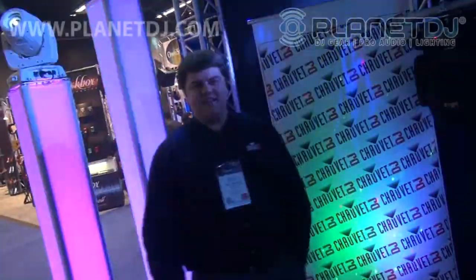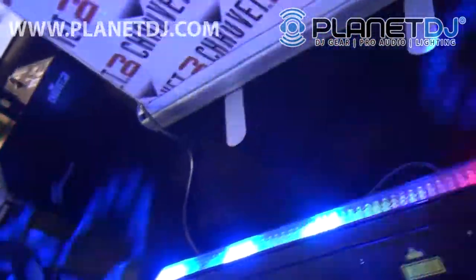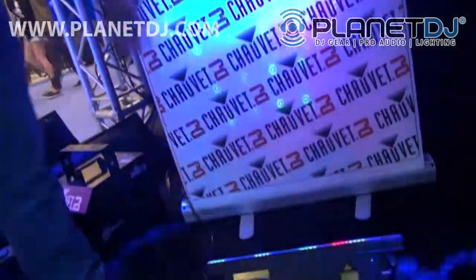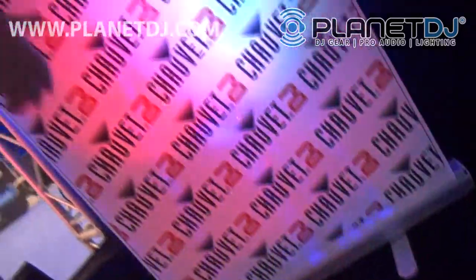Hey guys, welcome to NAMM 2014. This is DJ product manager Nick Eris here with Planet DJ, showing you the Color Strip Mini FX. This is our brand new laser and wall wash effect, as well as a really cool bank effect light mixed with a laser, at a great price.